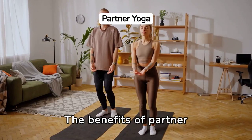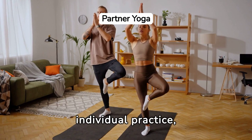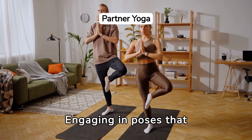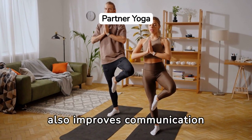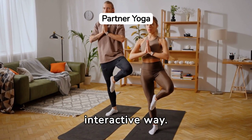The benefits of partner yoga for core strengthening and stability extend beyond individual practice, promoting physical support and emotional connectivity. Engaging in poses that require balance and support from a partner not only strengthens the core muscles, but also improves communication and trust, deepening the yoga practice in a unique and interactive way.